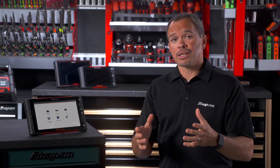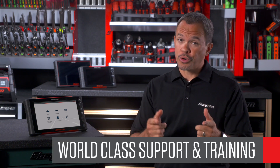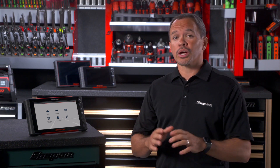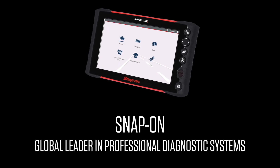With your diagnostics purchase, you can expect world-class support. It begins with your franchisee supporting you week in and week out. On top of that, we've got your back with a customer care facility, online training 24-7, a library of YouTube video content to help you get the most out of your tool, and weekly live training events to help you grow your diagnostic knowledge. The Apollo Plus from Snap-on.